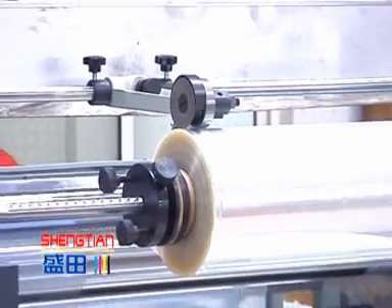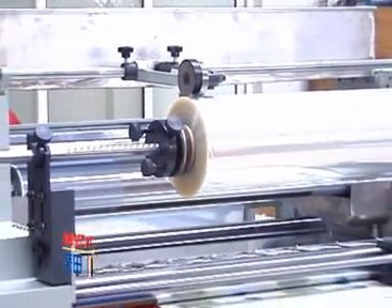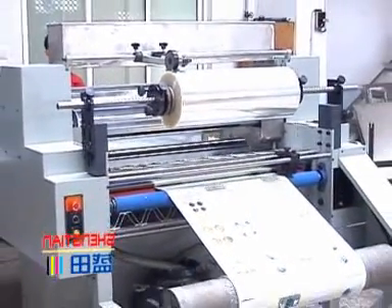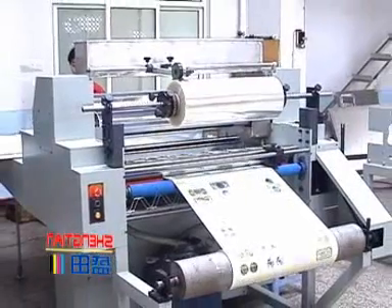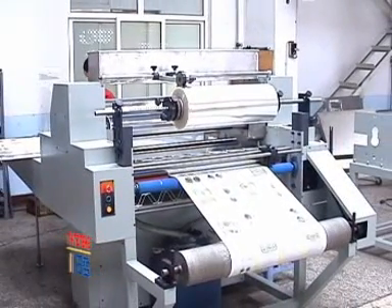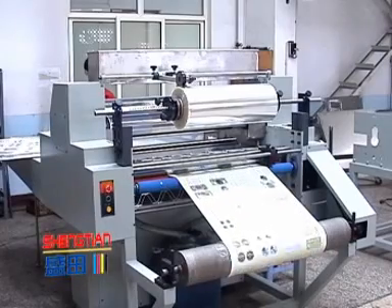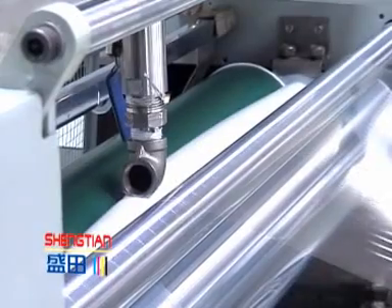Gluing is done by the pressing of a steel roller and rubber roller, which makes gluing even. The improved soft pressing system together with double pressing delivers a much better lamination effect. IR heating shortens the drying time after lamination.